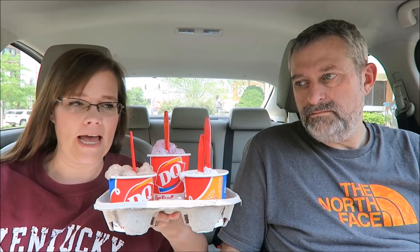Today Kevin and I are doing an in-the-car review. We have gone to Dairy Queen because so many of you told me that I have to try the cotton candy blizzard. Well, there's another new blizzard out — it's called Summer Berry Cheesecake.